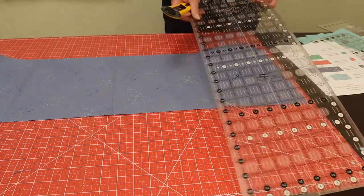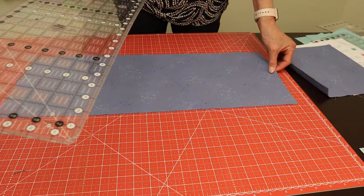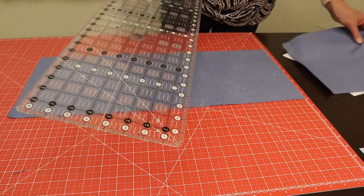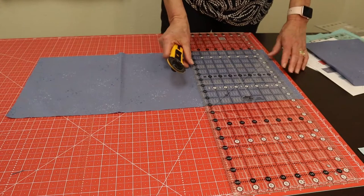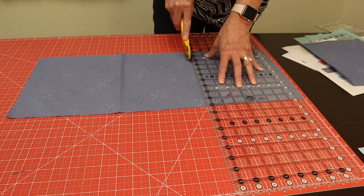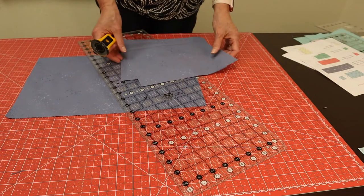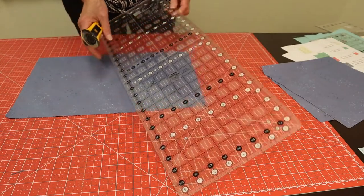Then I have to do it again — nine times two is eighteen. The mats in the store, the eighteen-inch line gets used a whole bunch cutting fat quarters and things, so it's pretty chewed up on our mat. So I'm going to line that up again. Now the nine-inch squares are also going to go into flying geese, so while yes they should be accurate, if they're slightly off it's probably going to be okay.